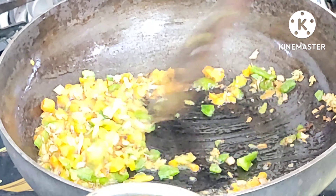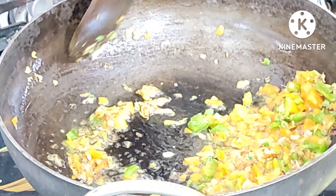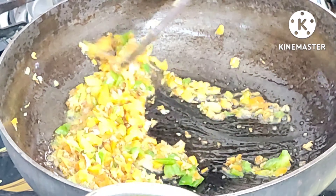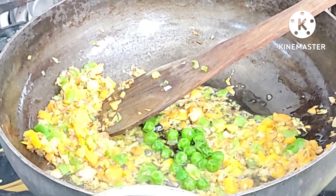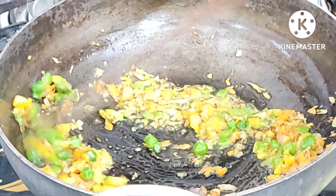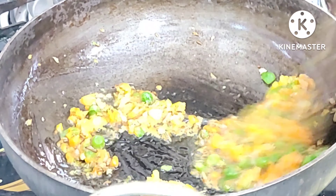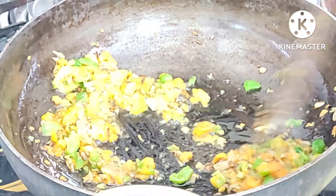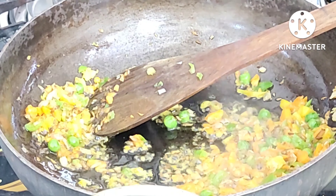I will add the gaza and capsicum to make them a little bit softer. We will add 1 teaspoon of boiled green peas. We will add the green peas.